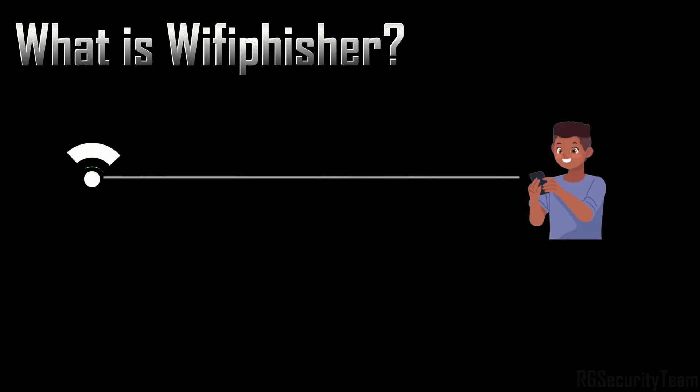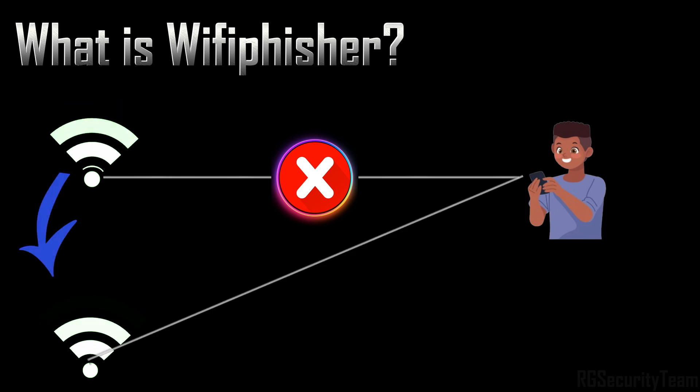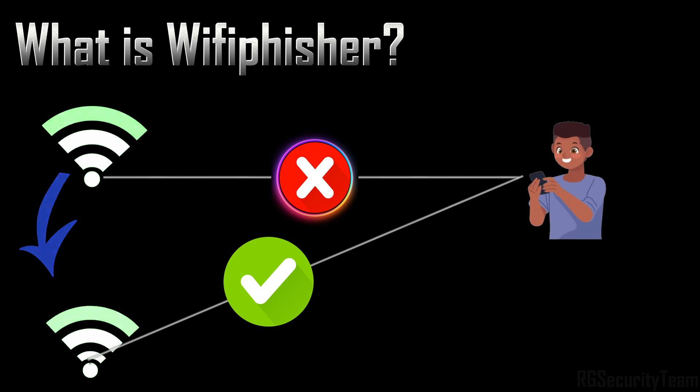Wi-Fi Fisher is a rogue access point framework used to launch automated phishing attacks against Wi-Fi users. It disconnects a target device, clones the real Wi-Fi network, and tricks users into entering their Wi-Fi password on a fake login page.